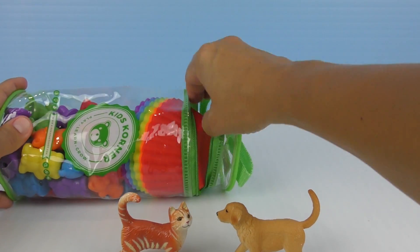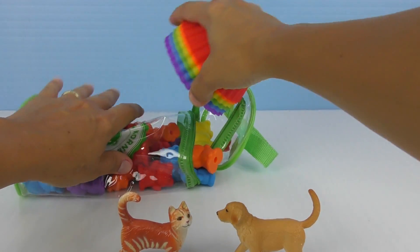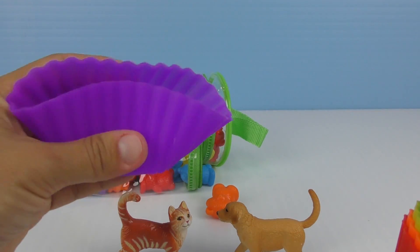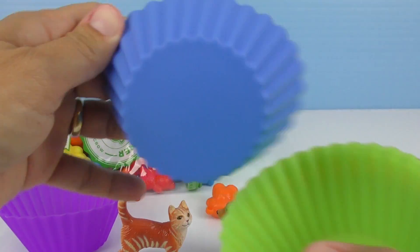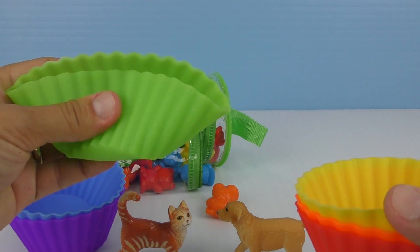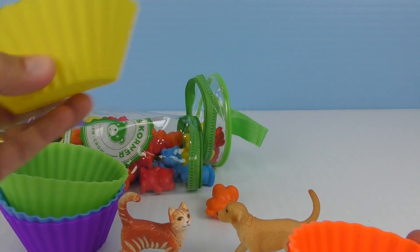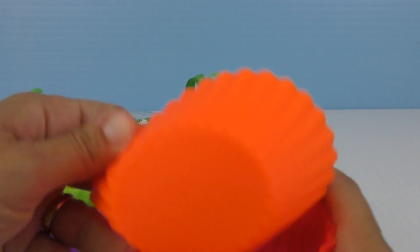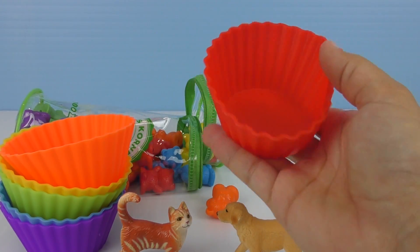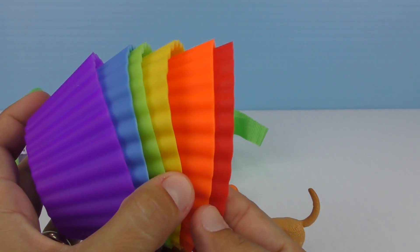Now let's take out these beautiful colorful cups. Look at this. They're so soft and squishy. This is a purple cup. This is a blue cup. Green. Nice, nice green. Yellow. Beautiful color. Orange. Such a bright orange. Very pretty. And the last one is color red. There you go. We have all these beautiful colors.